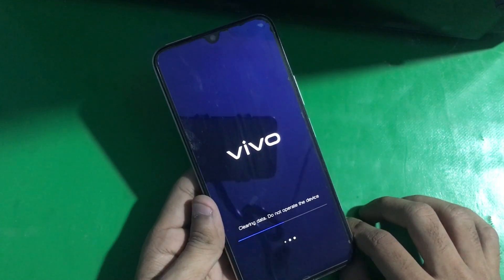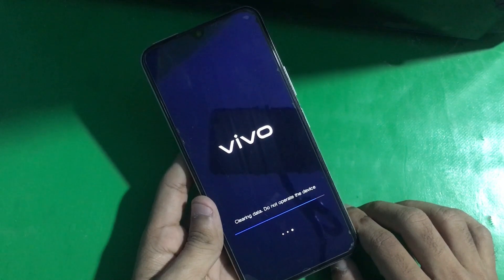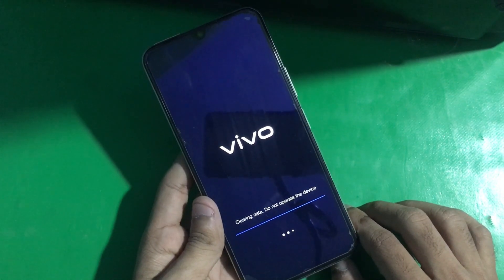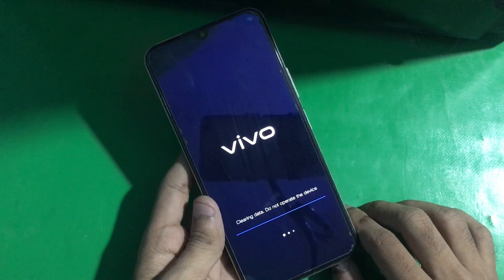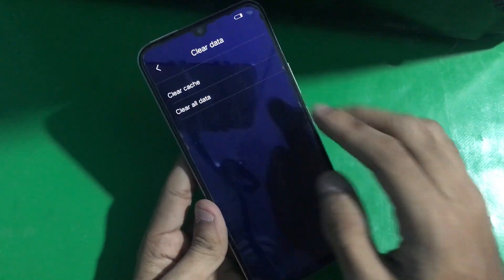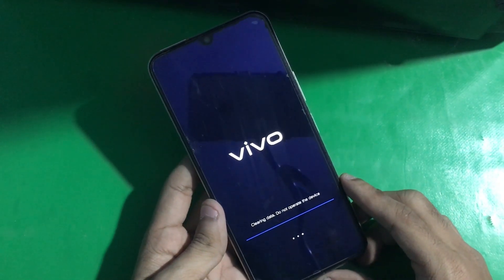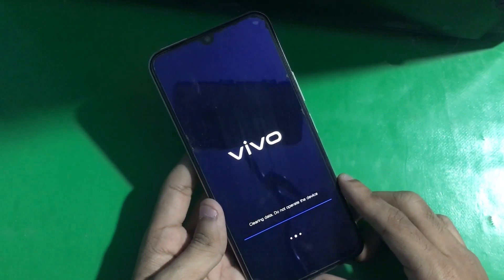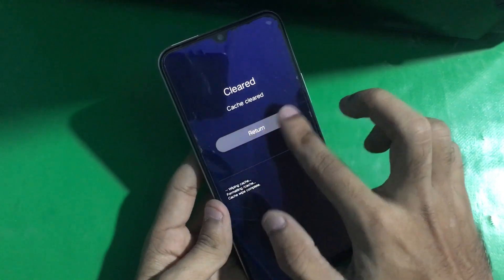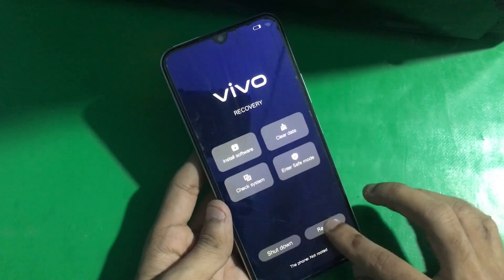Now it's restoring the phone. Once done, tap on return and clear the cache. Then return, go back, and just restart the phone.